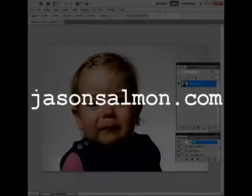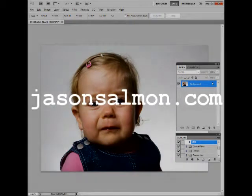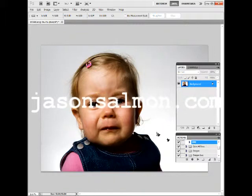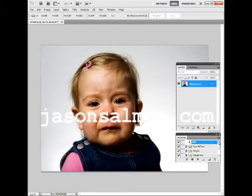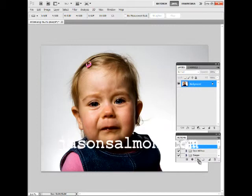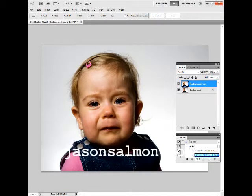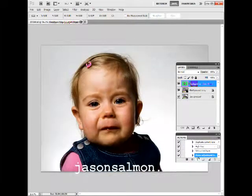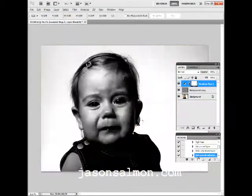Hello everyone, today I'm going to demonstrate my action set for the 300. Hopefully you've downloaded it from my website, jasonsalmon.com, and installed it into Photoshop. Once you've done that, you decide what image you want to use, go to it — it has a little folder — then you just press the button and it will run and give you a look. Hopefully we're at 300.